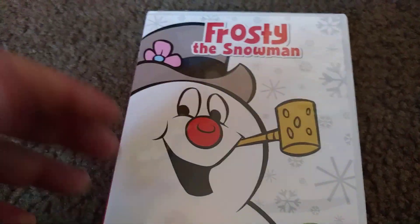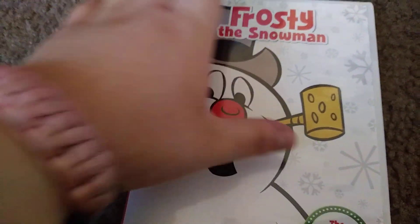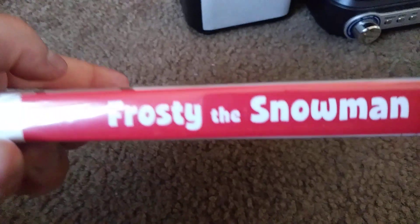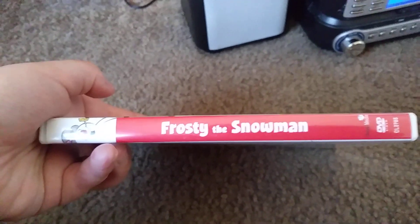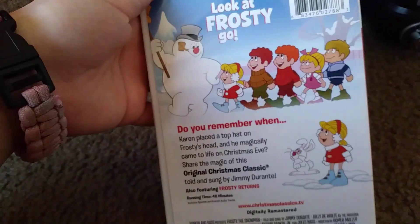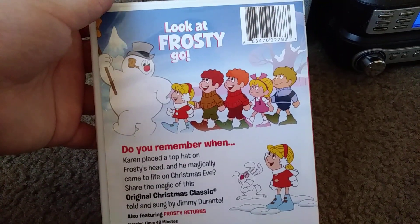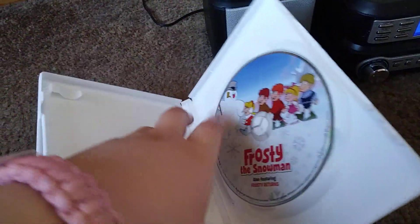Okay, so obviously this is the front cover — got Frosty on there. They go inside. Here is the back. Here is the disc.